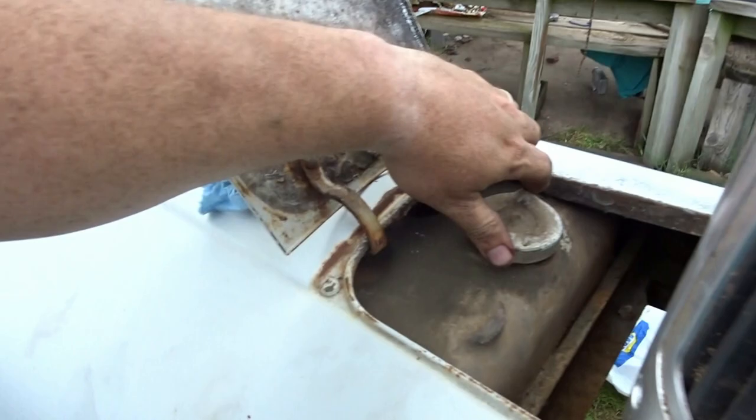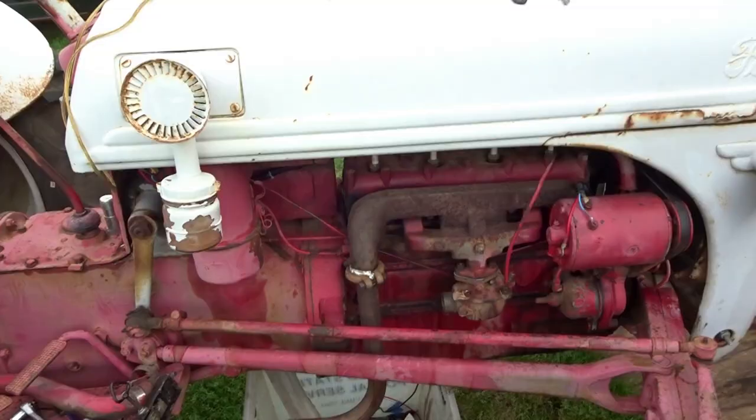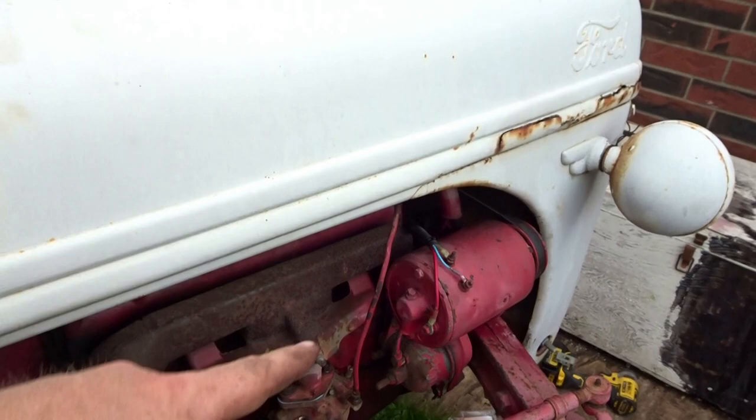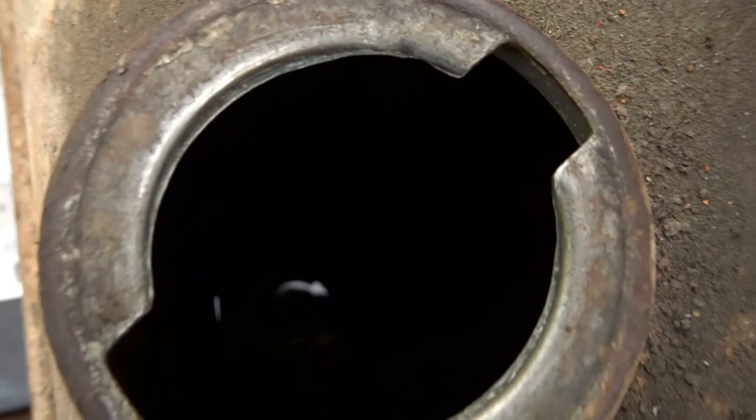We're going to throw some gas in here. I was a little worried — I cleaned out the carburetor a bit and wasn't getting any fuel flow. I put probably two gallons in there and it just takes a lot of fuel to get flowing. I ended up putting probably three or four gallons in for the fuel to flow.